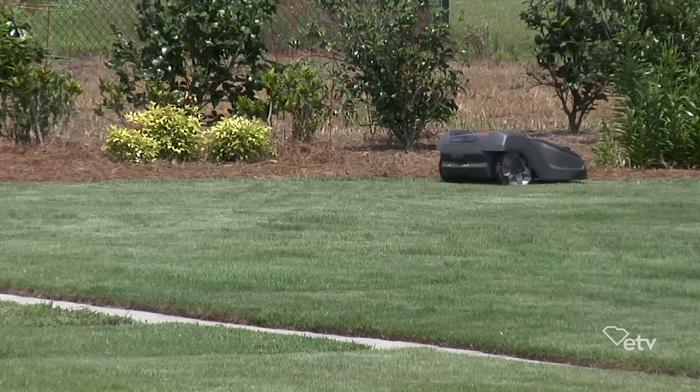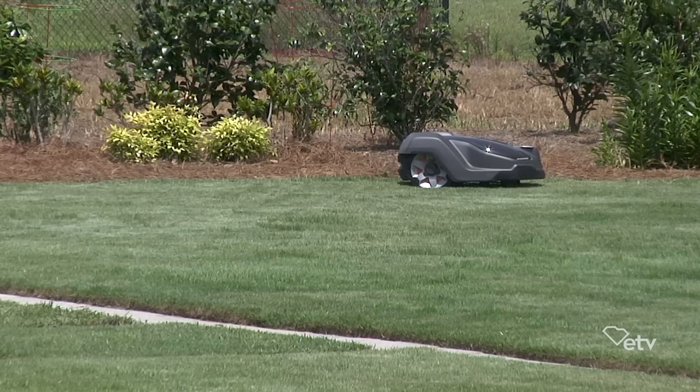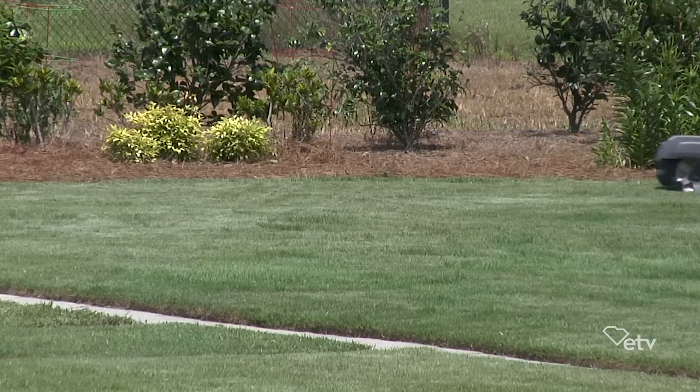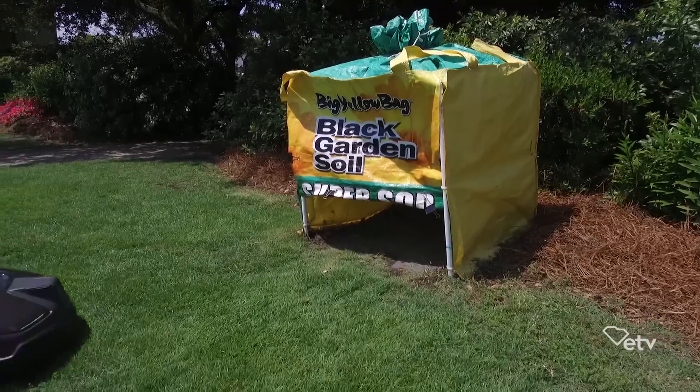How does this lawnmower know where to go? It uses GPS navigation to create a map of the yard, and basically like an invisible dog fence that we have to install, and it knows which parts of the yard to go to and stay in to make sure that the lawn is nice and evenly maintained.